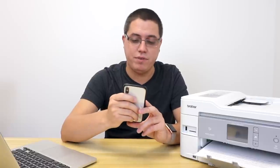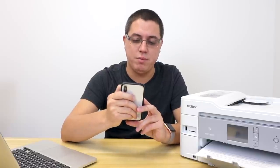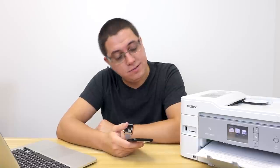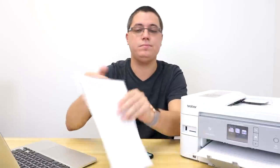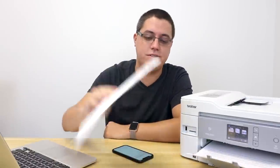Let me hop on my Wi-Fi. Brother MFC-J995DW — select printing in 3, 2, 1. It's that quick. And there it is. You gotta love it. And of course, it supports Windows, Mac, Android, all that good stuff.